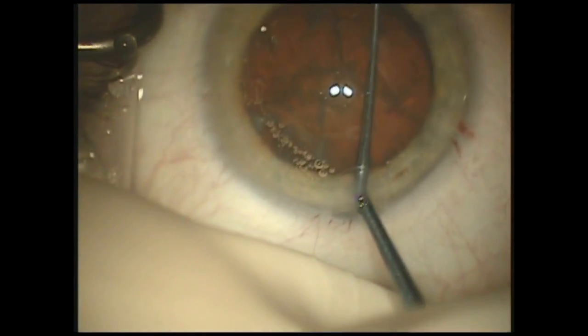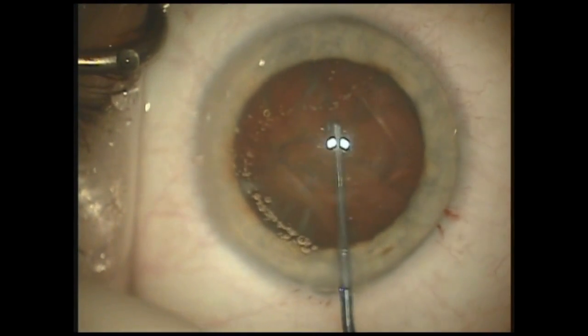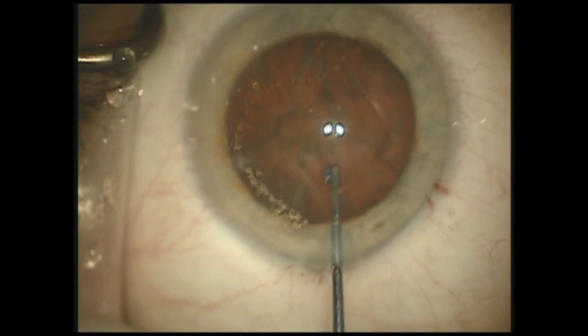In this case, you'll see the benefits of using a dual linear system. As you can see, this is a very dense nucleus with a zonular dialysis, and for this complex case,